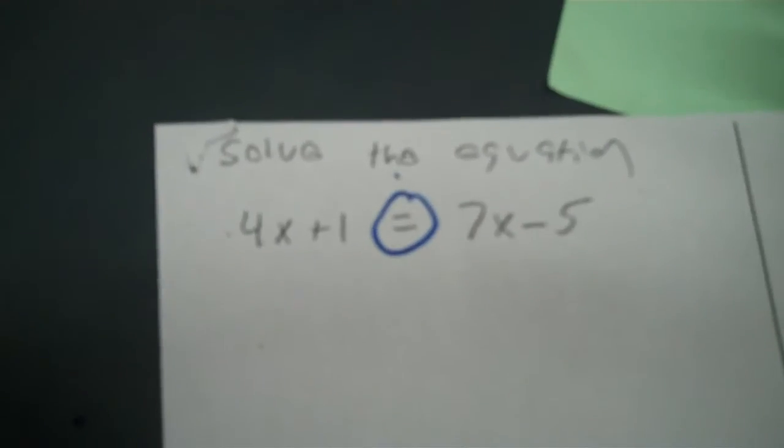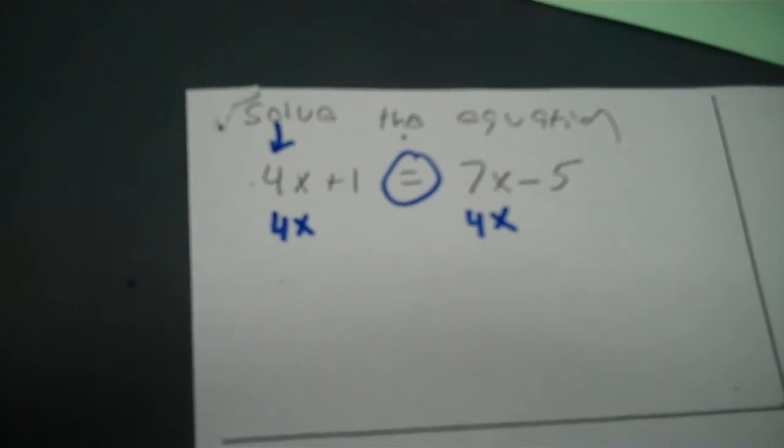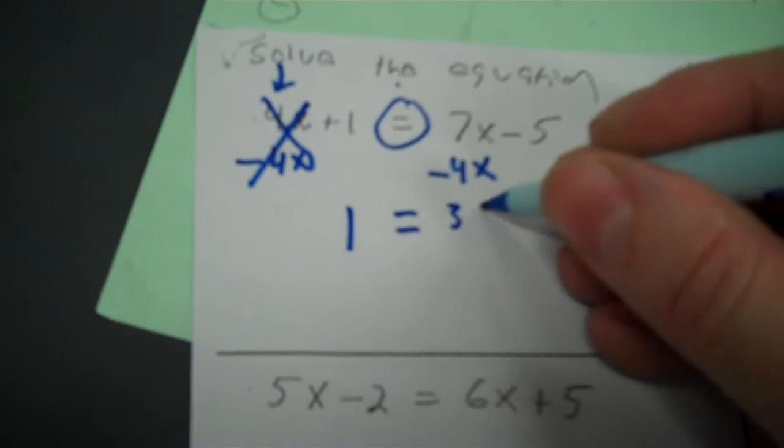So what you're going to do is pick one of the X's — it doesn't matter which one. I usually pick the smaller one, and I mark that with an arrow. When I mark that with an arrow, I'm going to put 4X here and 4X here. What I'm doing is adding or subtracting — I have to get that 4X to zero. That's a positive 4 on top, so to get to zero you'd have to go left, meaning you'd have to subtract 4. Then we subtract 4 from here, so 4X minus 4X is zero. That's just out of the equation. So I line up my equals and we have 1 on this side. Over here, 7X minus 4X is 3X, and then we have minus 5.